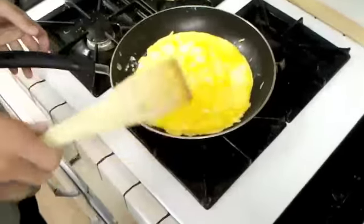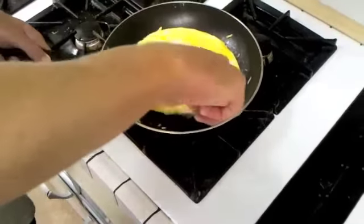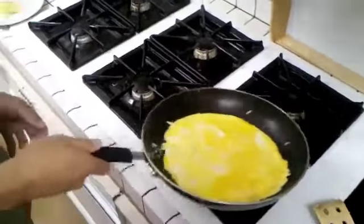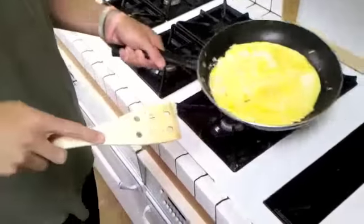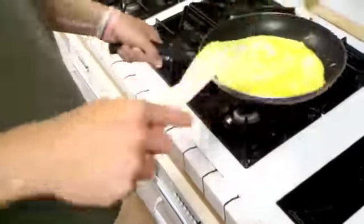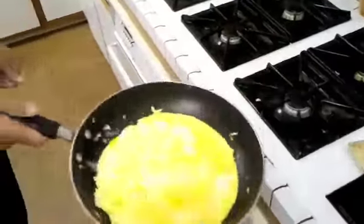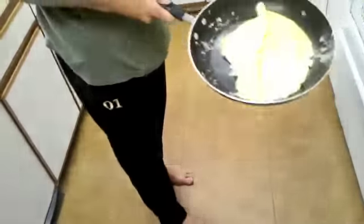Just let that side cook for a second. I think we're ready. Now you're going to want to shake it a little bit so that you know that it's not stuck to the pan anywhere — you should shake it and it should move like that. So we've got to find where it's not sticking. Now we're good, you see that? I'm just going to shake it. There you go.